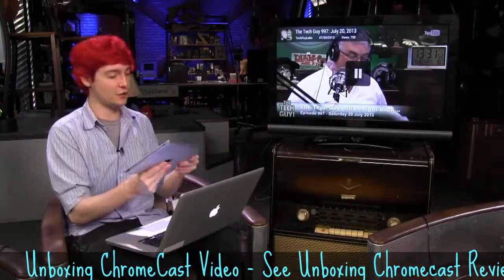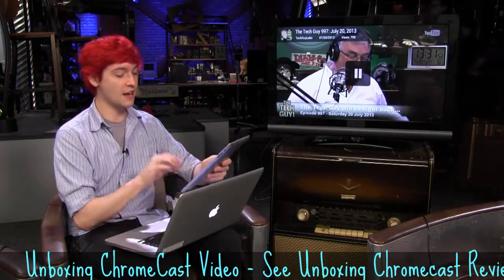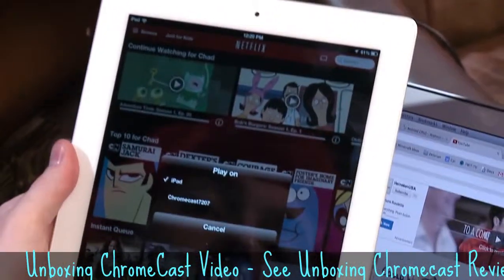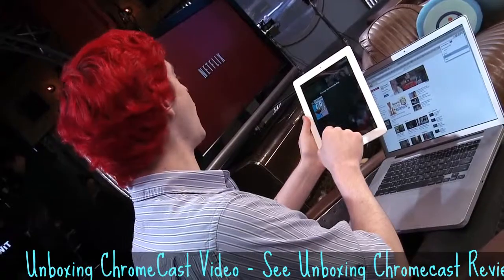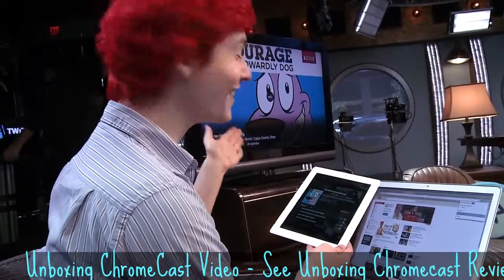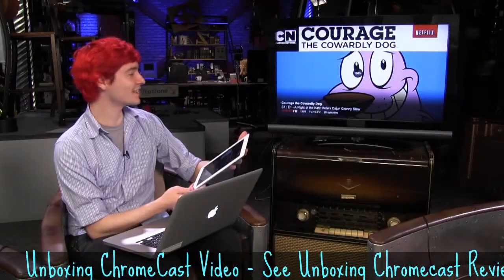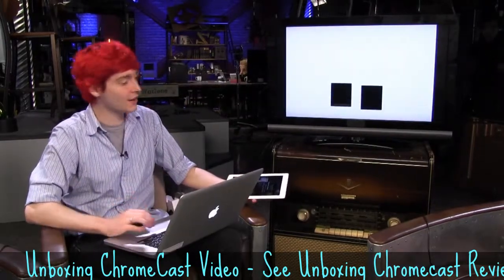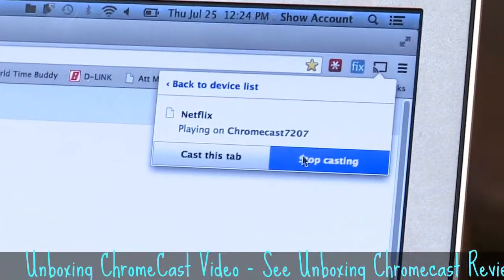Let's stop that and try to cast something with an iPad. One of their sponsors is Netflix, so let's go ahead and grab Netflix. Now I have a new cast button in the corner — let's choose Chromecast. Looks like Netflix is starting up. Let's go ahead and play Courage the Cowardly Dog. And looks like magic — it's over here on the TV, loading up, the Chromecast is buffering, trying to get some internet. Now over on my computer it tells me I am playing Netflix and I can stop casting Netflix if I want.